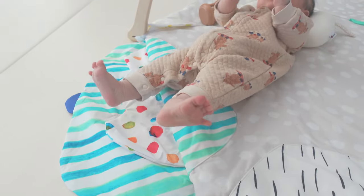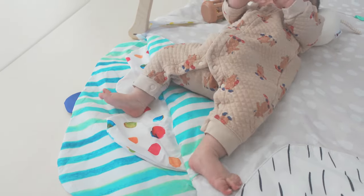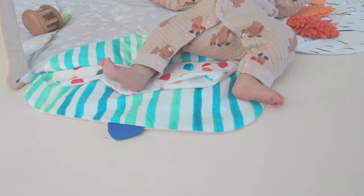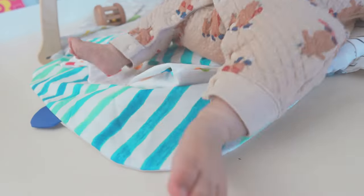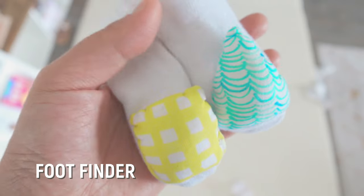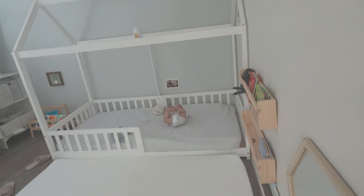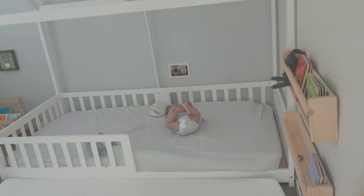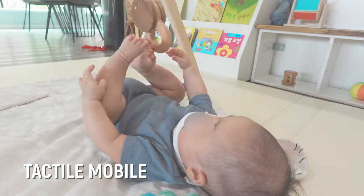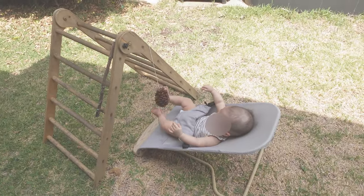Around the two-month mark, you may notice your baby starting to stretch and kick their legs when excited. This movement helps strengthen leg muscles in preparation for rolling over. To encourage this, I placed him on a play mat that makes a crinkly noise, allowing him to kick as much as he likes. I also gave him a foot finder that makes noise when he moves his legs. By around four months, he had discovered his feet and began playing with them, finding it fun to try to pull his socks off. Placing your baby under a tactile mobile can encourage this kicking motion and stimulate physical development.